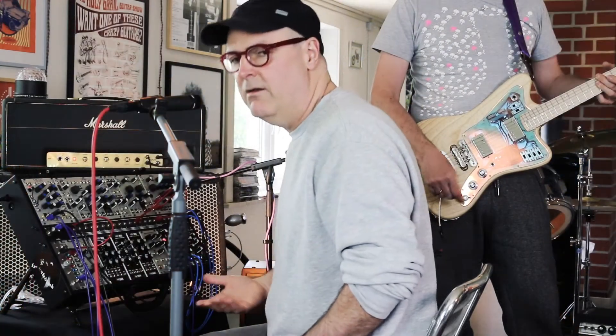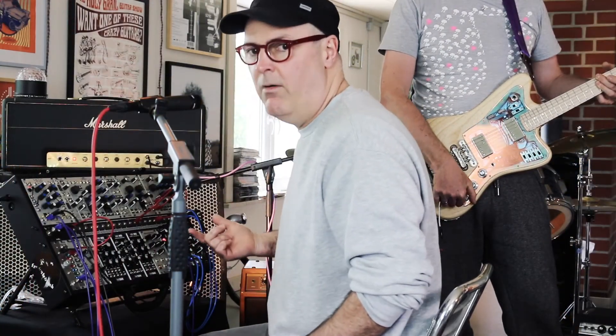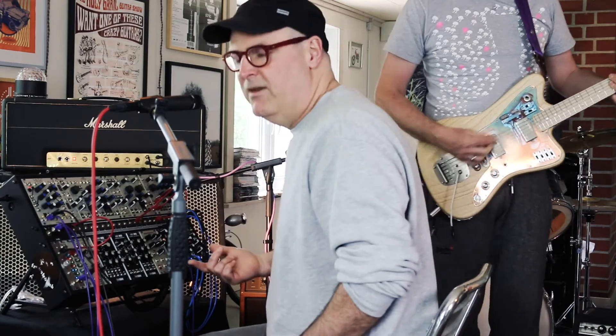When Frank changes the selector switch on the guitar, you're actually hearing the waveforms, which are addressing the sample. It's in there, and it's up to your imagination how you want to use it.